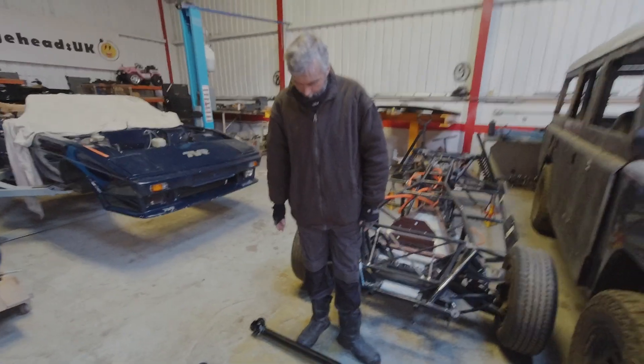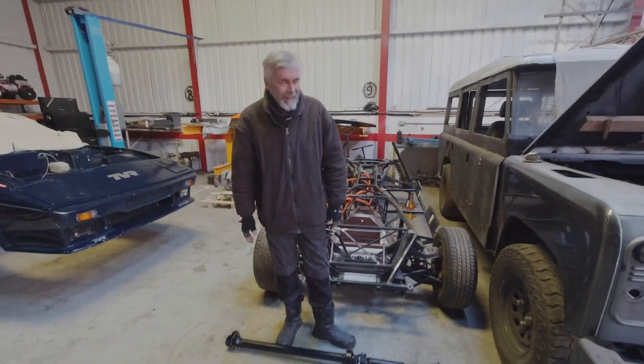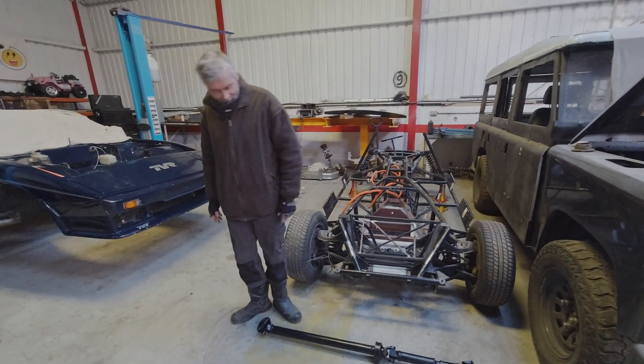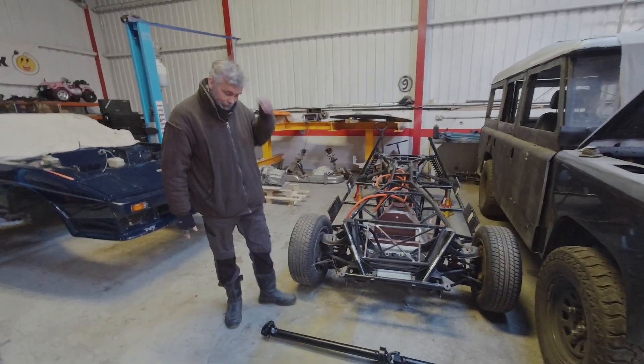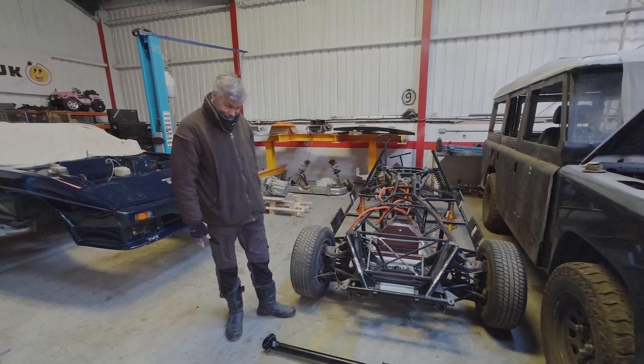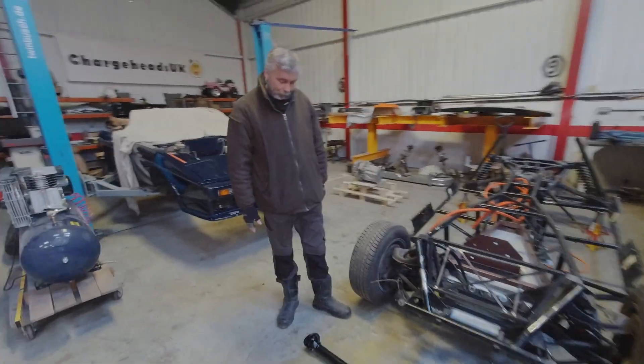Wow, I think I want to take it home and stroke it! It's quite long, and it's black as well. I think you'd better move on.